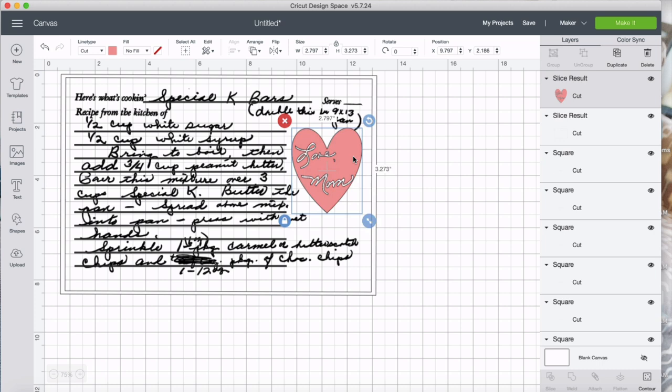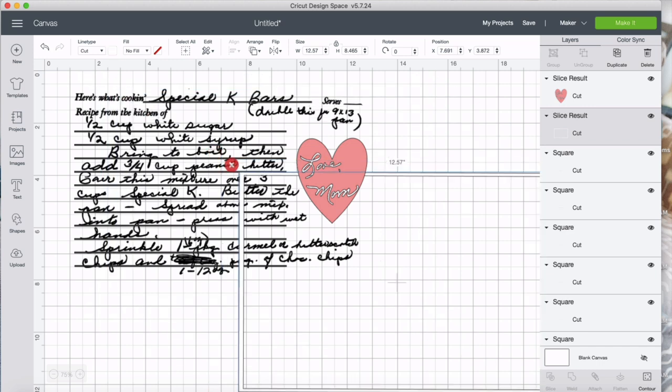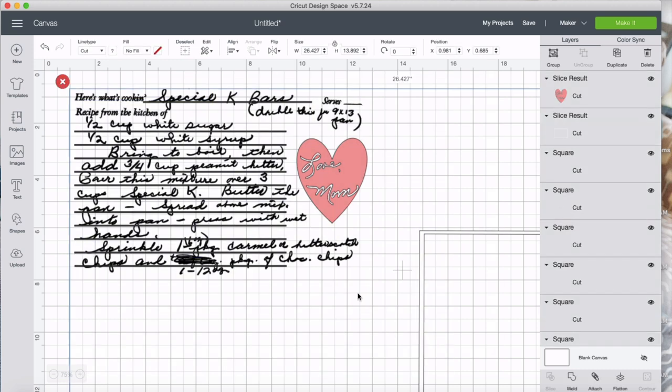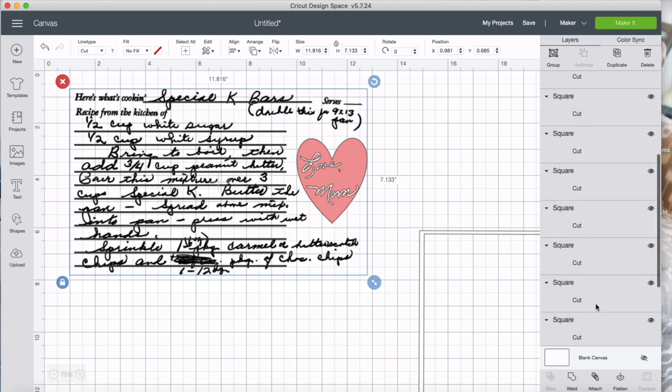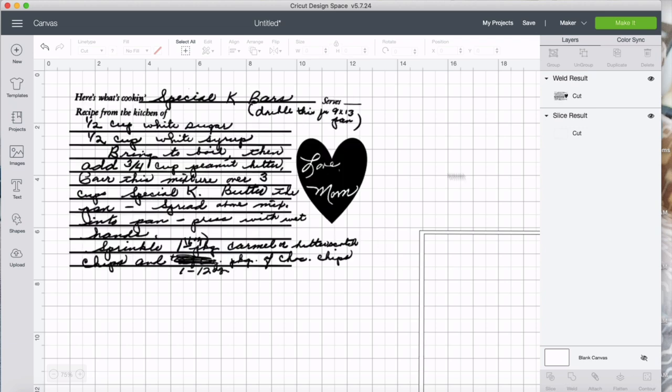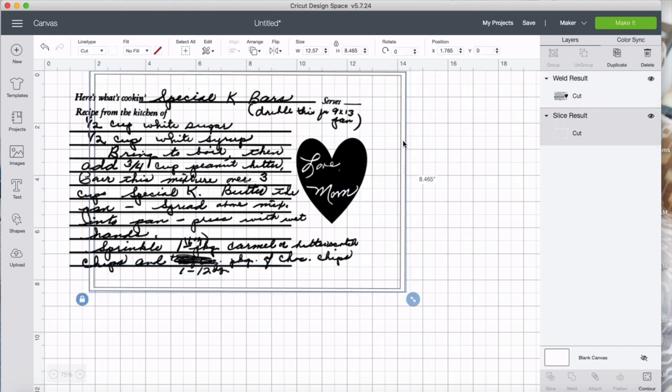I'll get rid of the extra pieces and make the heart a little smaller so it fits into the size of the recipe. This is a little crooked — again, that's because it was a handwritten recipe — but I think it's just fine for what we're doing. Now I need to weld those lines to my actual recipe, because in some places the lines overlap the recipe itself. So I'll come down to weld. And there we go — it's all one piece now.